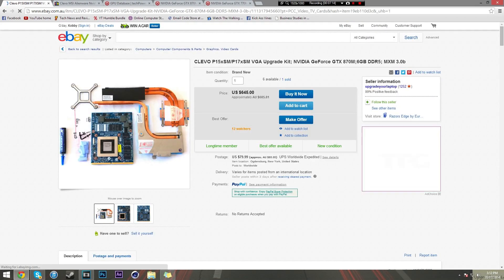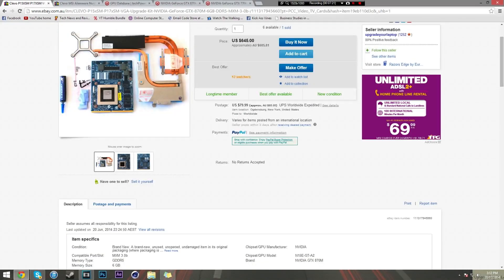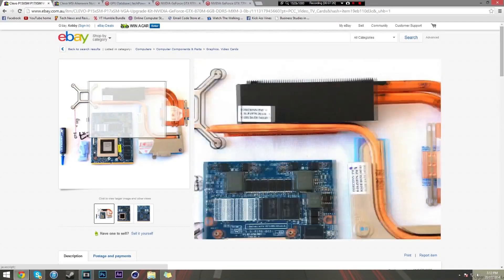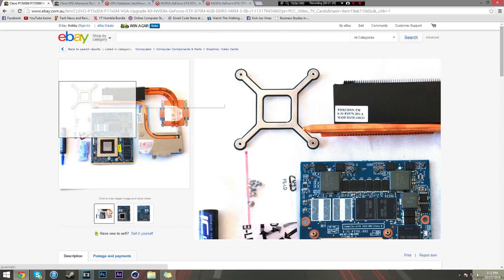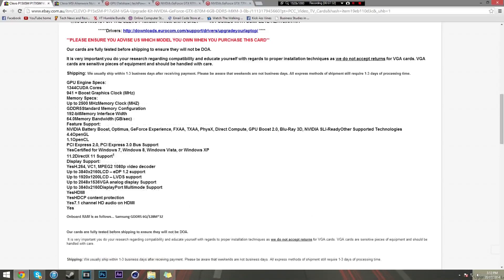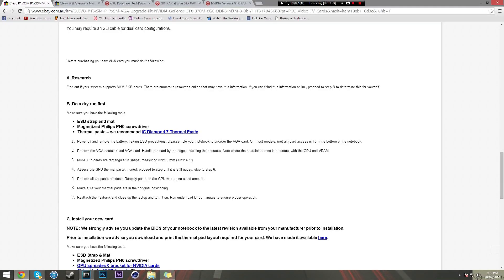This listing here is completely specific to a single laptop - Clevo P15XSM and P17XSM. It's got the whole kit for you: thermal compound, thermal pads, the fan, the mounting bracket, the heatsink - everything. Obviously you'll need that specific laptop. It's all about research - even here it says find out if your system supports MXM 3.0 B cards.